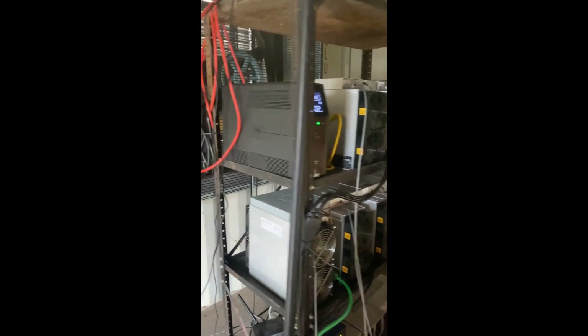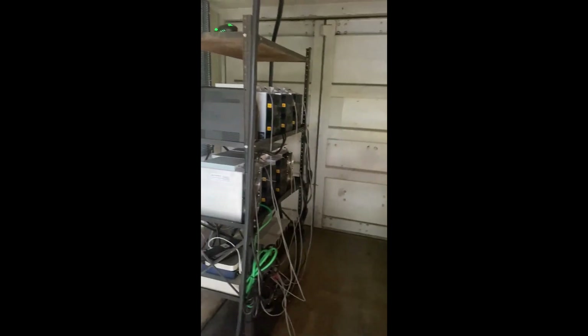And we'll be mining Bitcoin here. I'll take a video when I get everything turned back on, but I'm cleaning up now, making sure the oil is good. But this is our setup.